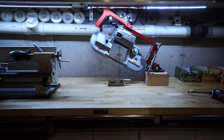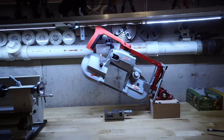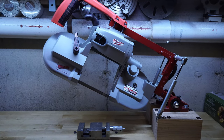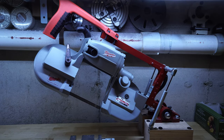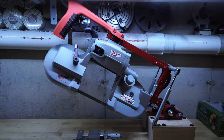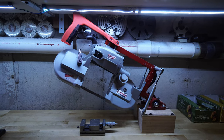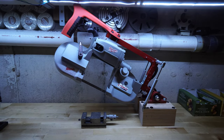So I went out and got the best Milwaukee corded bandsaw I could find for a reasonable price, designed my own version of the apparatus, threw it together, and I can't tell you how happy I am with it and how well it came out.